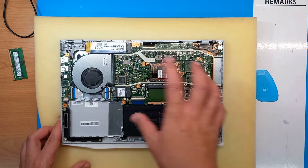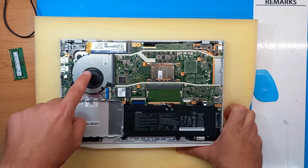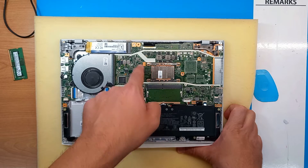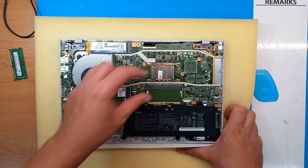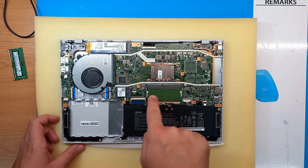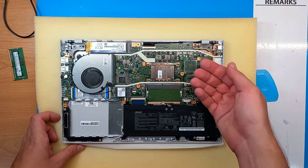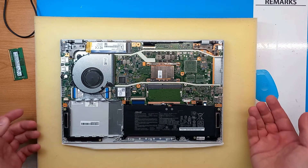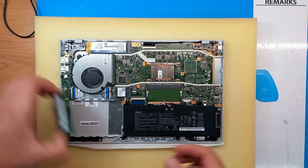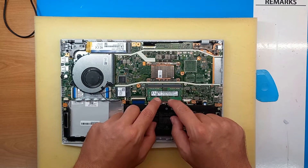Here we can see a pretty clean layout: SSD NVMe, CPU fan, and no heat pipes — only the CPU cooling copper plate with some aluminum fins. Here is the empty DDR4 slot, and from the other side of the main board there is RAM memory integrated into the main board.